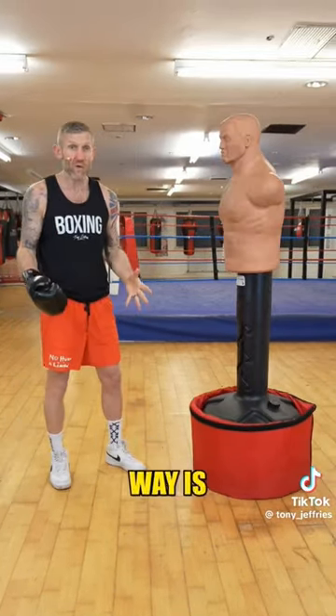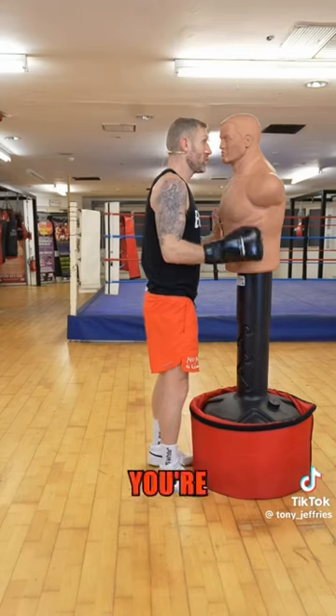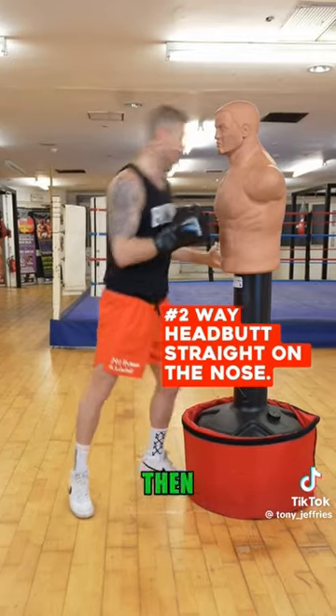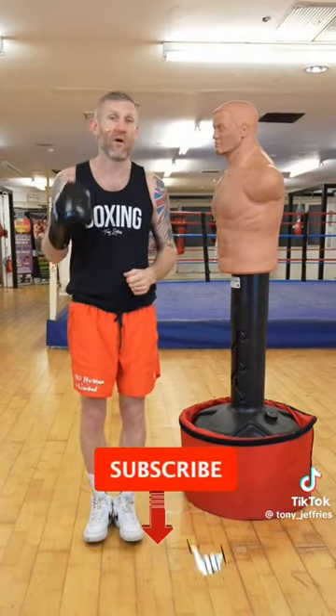The third way is if this guy is straight up in your face. What you're going to do is create space by stepping back with your back foot, bring your head back, then boom — head butt straight on the nose. And again, it's over. Make sure you subscribe for more videos like this.